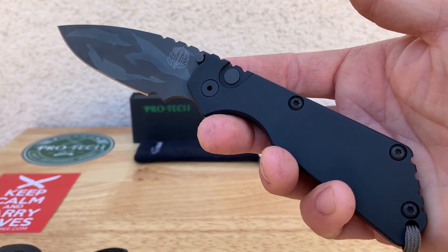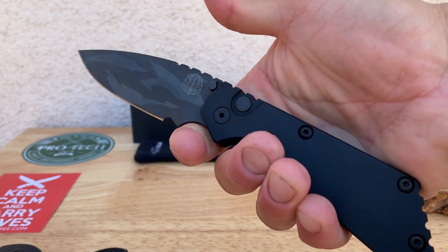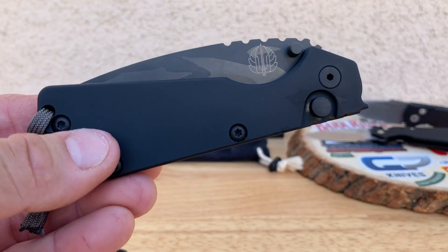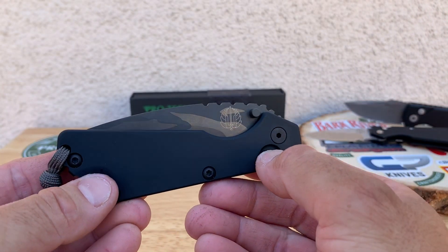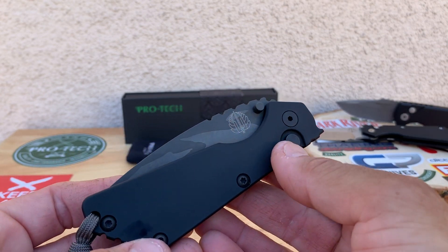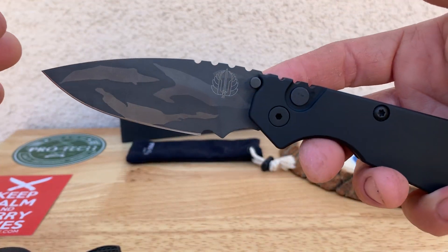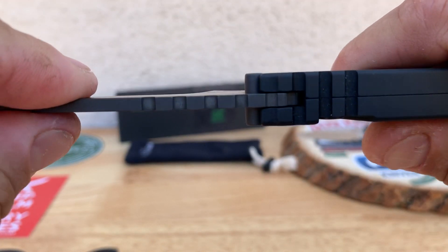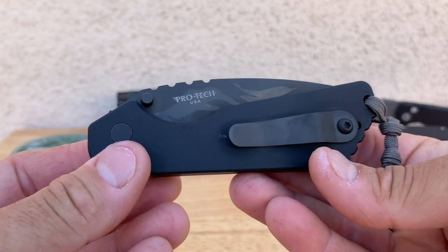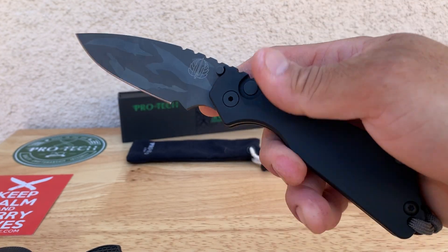You've got the same aluminum body, which is holding up pretty good. I actually like the feel — it doesn't give you a lot of traction, but you have such a positive grip on the knife that it's not a problem, unless your hands get all sweaty. The action on this thing is awesome — and blade play has been rock solid ever since I got it. At one point it did loosen up because I was flipping it so many times per day trying to get the action down, but I tightened it up and ever since then it's been rock solid.